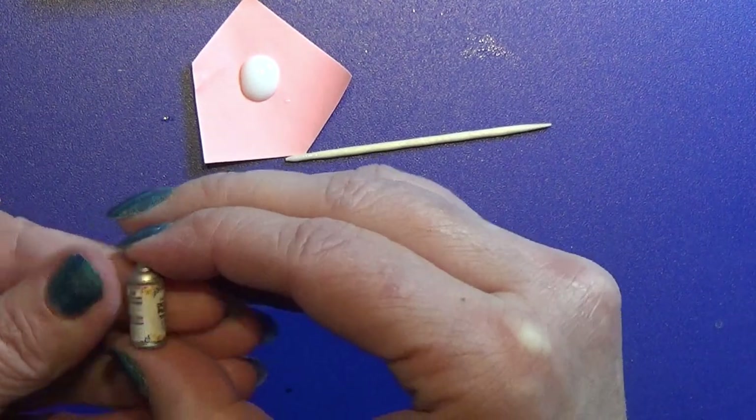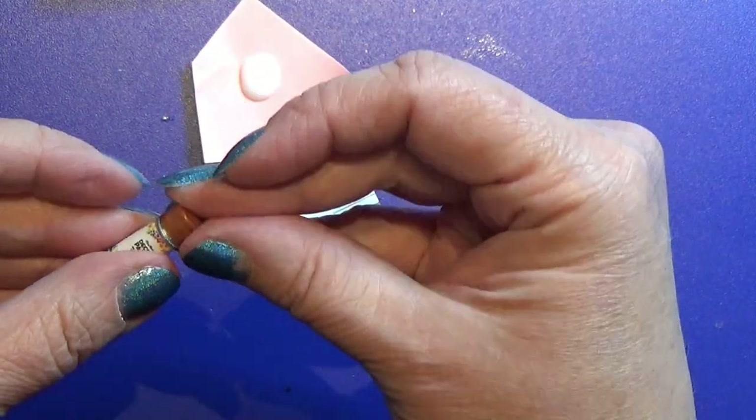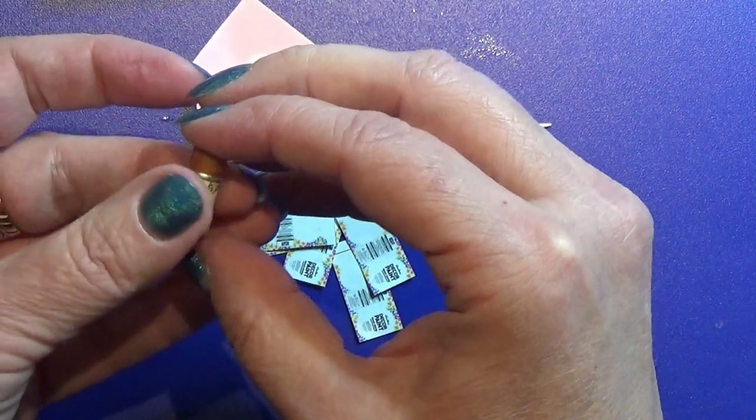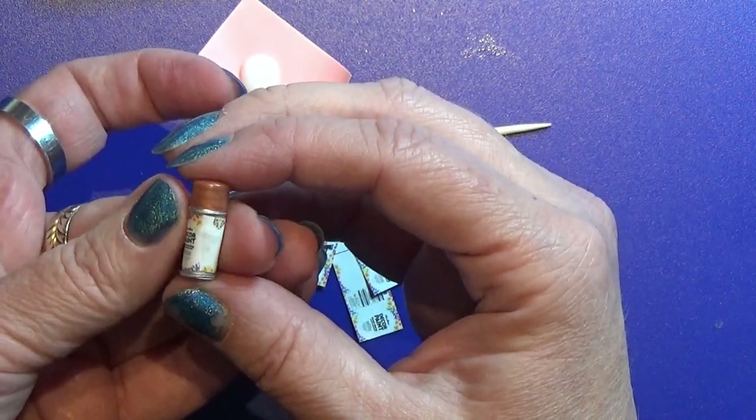When the label is glued in place, you can put the cap on top of the spray can and you're all done. I hope you liked this video — give it a like if you did. Thank you for watching and happy crafting!